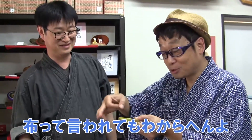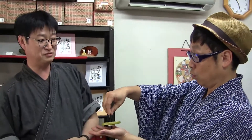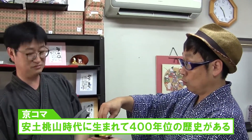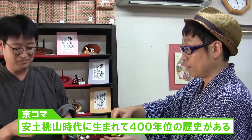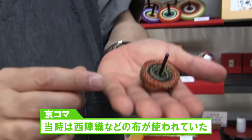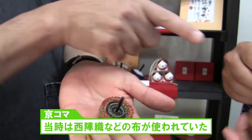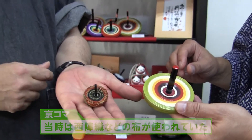No one realizes that it's made of cloth because it's really hard. How many years ago has it been? It's been since the Azuchi Momoyama era, about 400 years ago. This is the old style of spinning top using Nishijin-only obi fabric. The materials currently used were changed at the beginning of the Showa period.